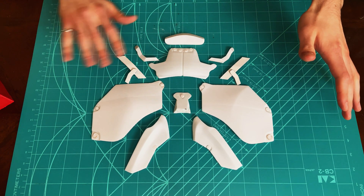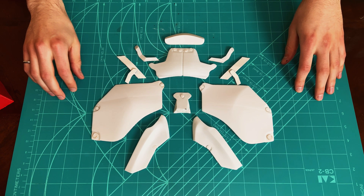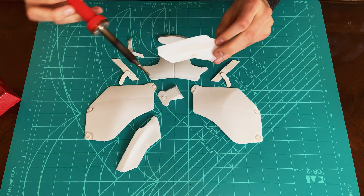Here are all 11 3D printed parts of the back plate. Each of these parts will be smoothed using the soldering iron and sandpaper. The soldering iron is used to smooth out the edges of the pieces and remove any excess stringing.